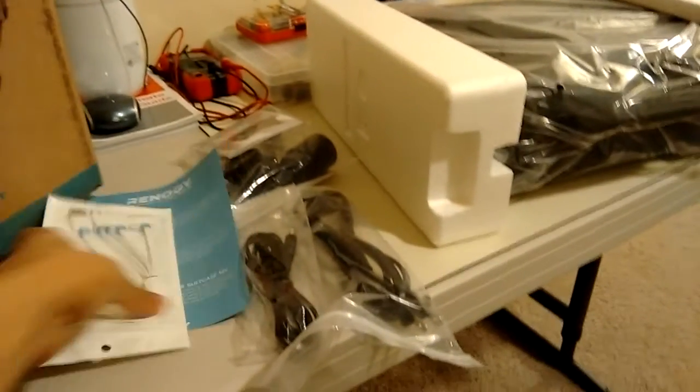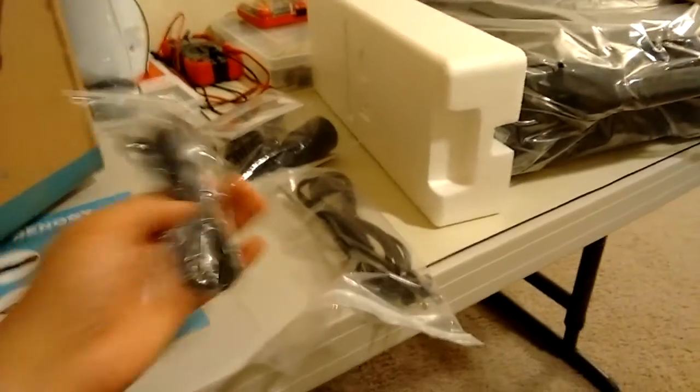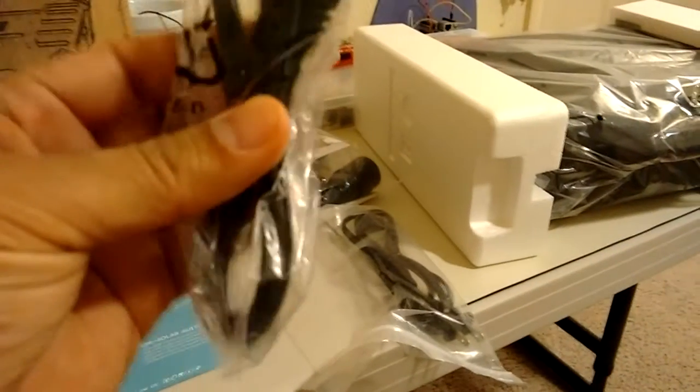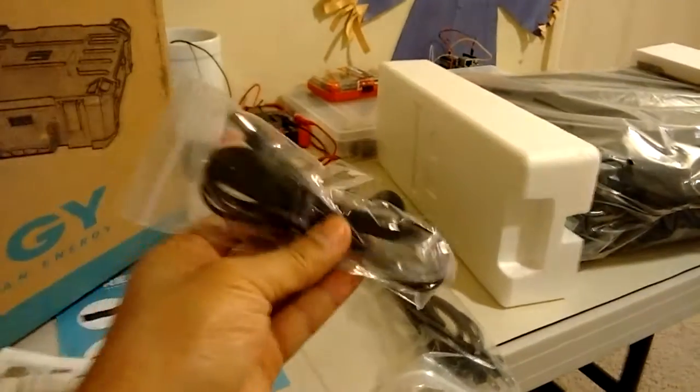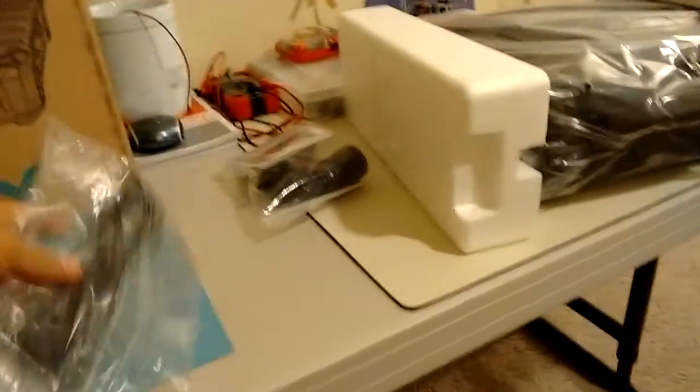This is what you're gonna get once you open the box for the Renogy Firefly. You got cables — this one is the adapter for the solar, and then you got the AC input cable for charging the Renogy Firefly.